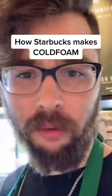It's time to make every Starbucks drink ever. Today, we're just doing a cold brew with standard cold foam. A lot of people don't know the difference between standard cold foam and sweet cream cold foam, so I thought I'd show you.